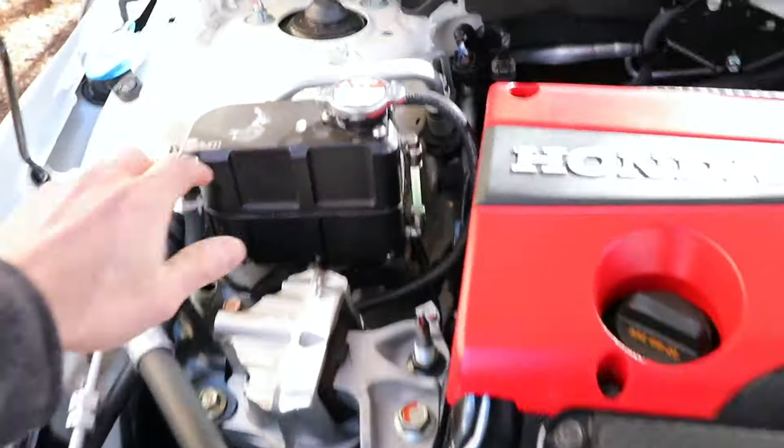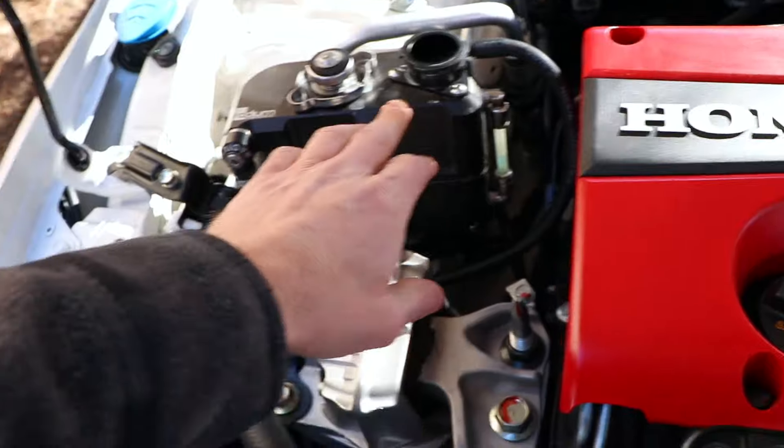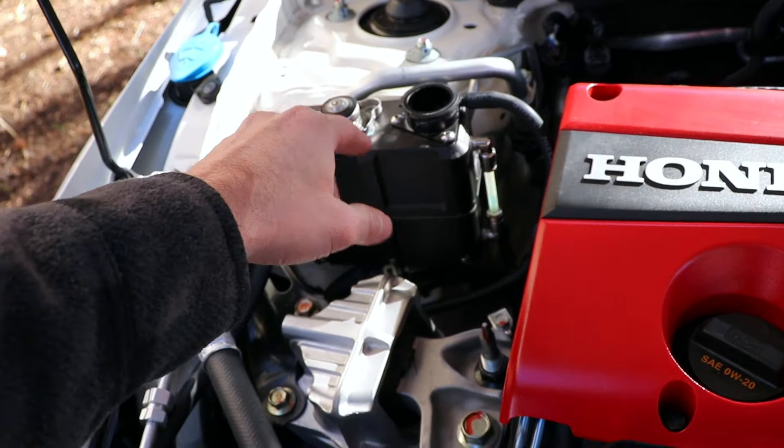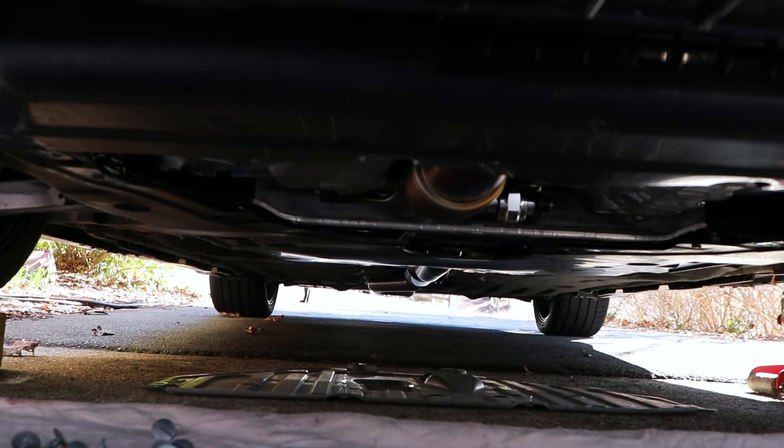To start the coolant exchange, you're going to want to remove the radiator cap. It doesn't matter if you've got the factory coolant tank or a Radium coolant tank — just remove the cap, otherwise the fluid's going to come out really, really slowly from the bottom. What I've already done is remove the splash shield.